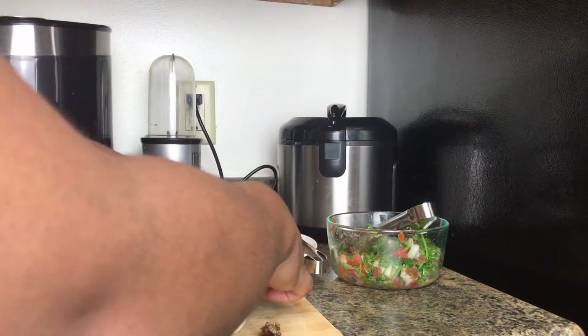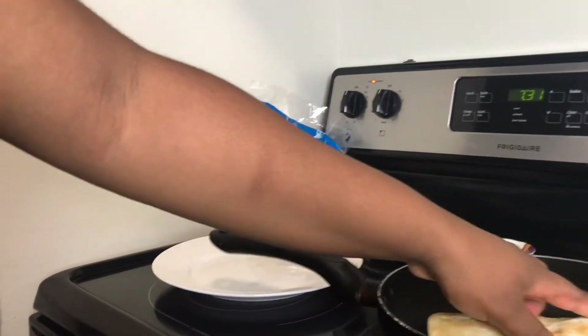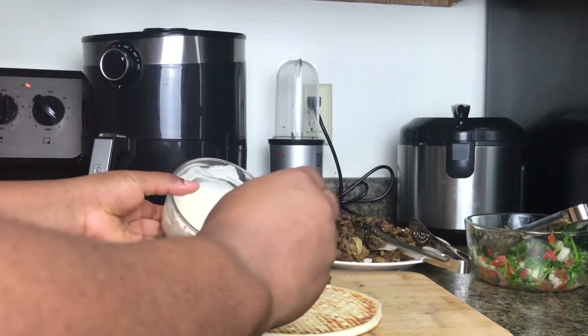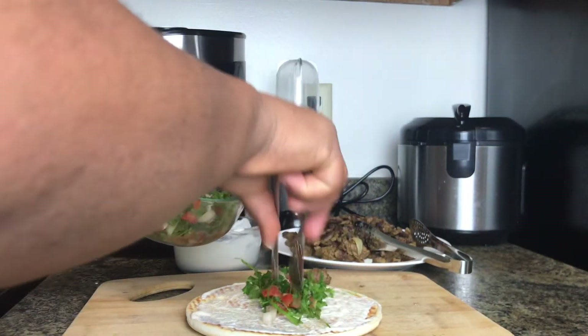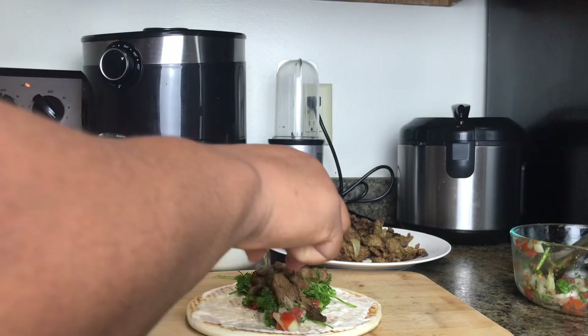I'm going to put it in the hot pan so it can give a little extra crisp — who doesn't love extra crisp? That's how it looks. When you wrap it up and put it in the hot pan, it helps bind everything together. And that's really it!